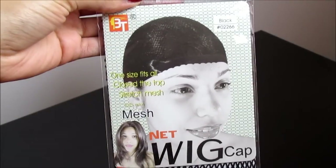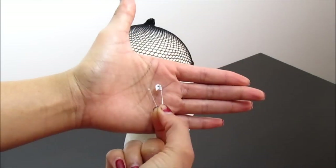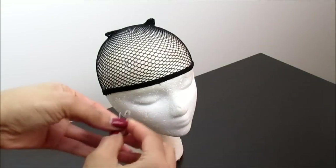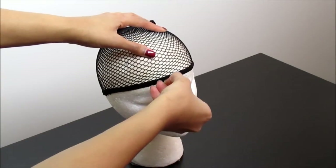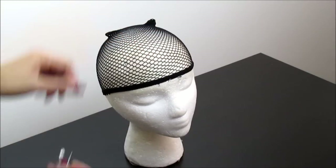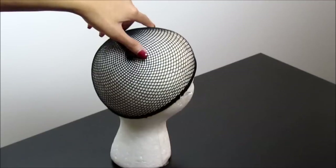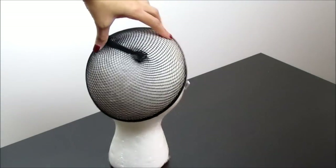With my mesh net wig cap, I am going to place it on the foam head. You can either use push pins, but since I don't have those, I'm crafty and I like to use my safety pins. I insert them in the frontal region as well as the temporal or side regions to make sure that it is secure and does not move. The nape is pretty sturdy, so I don't really worry about that section.